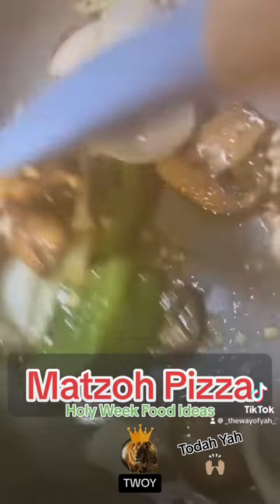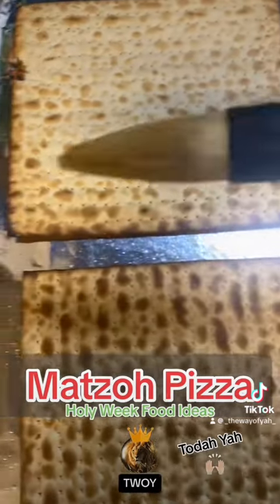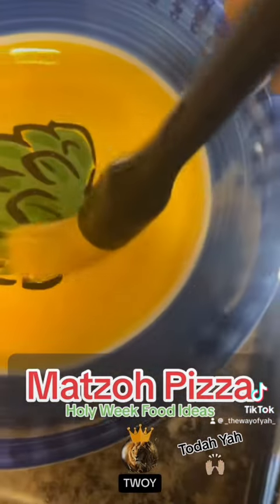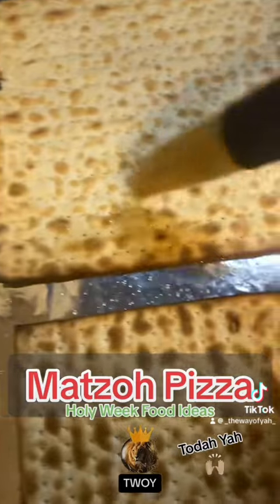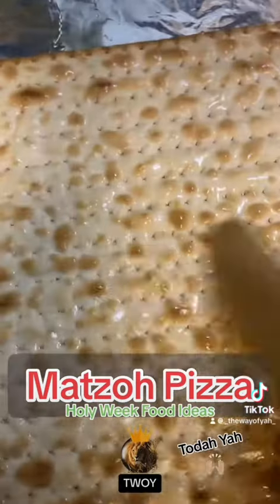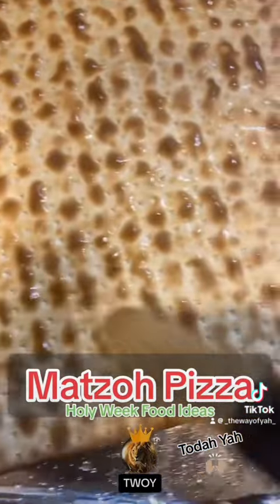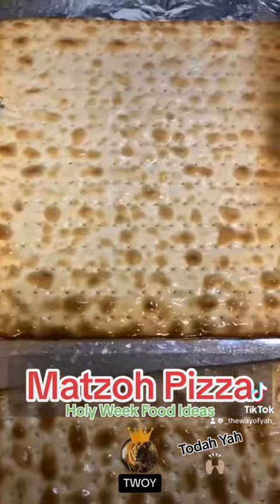Sauté the vegetables for about two to three minutes, then remove them from the stove and get your matzo — the matzo is the crust. If you prefer a soft crust, brush one side of the matzo lightly with water. If you prefer a crunchier crust, skip this part. Don't use too much water because you don't want to make them soggy.